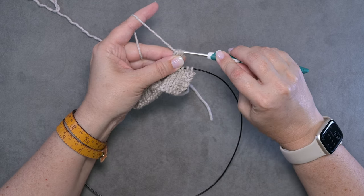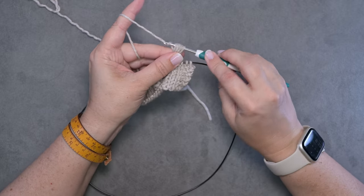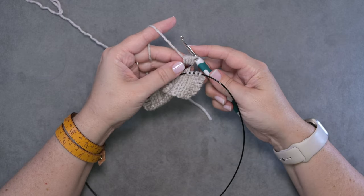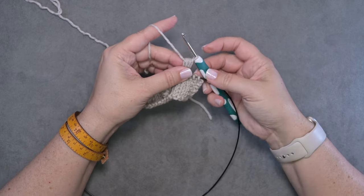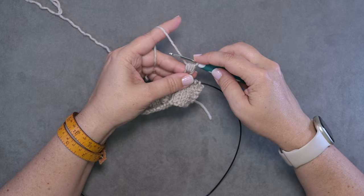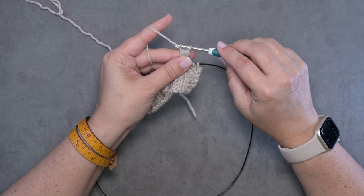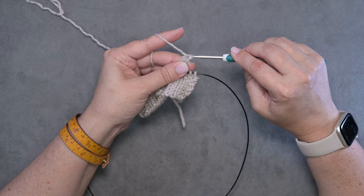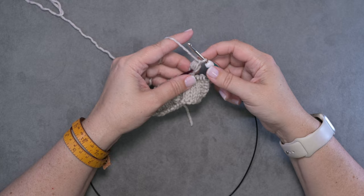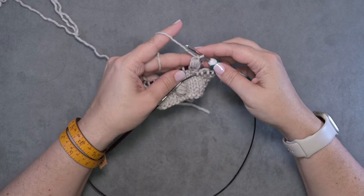Pull that working yarn through all seven loops — you may want to wiggle your crochet hook just to make sure you don't snag any of the loops. That is the loop we just pulled through. Now we're going to yarn over again by going under and behind our working yarn, and you're going to pull that yarn through the loop on your hook. That is a crochet chain, so we've chained one.